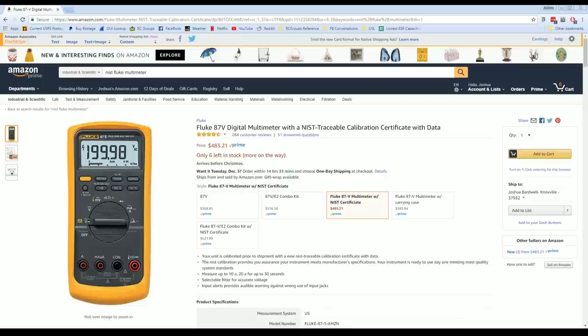One way to approach this is to get a calibrated multimeter. We're looking here at a Fluke 87V digital multimeter. If you look at the actual specs, it's not that different from a $20 or $30 multimeter you get off Banggood or Amazon. But this one is not $20 — it is $368.85.